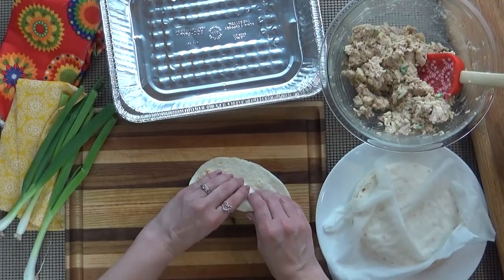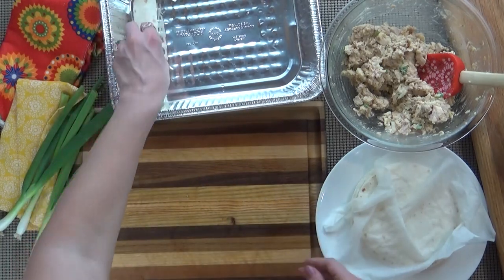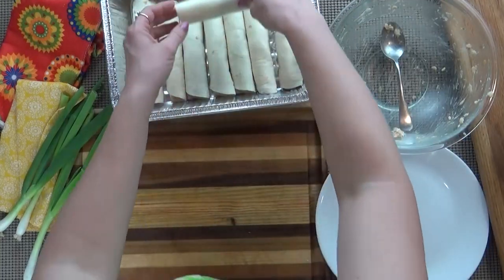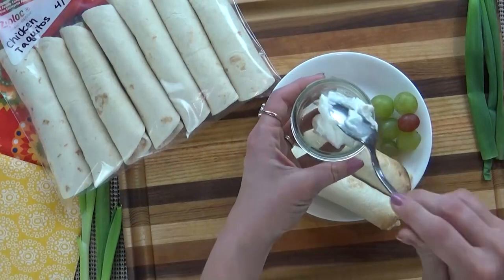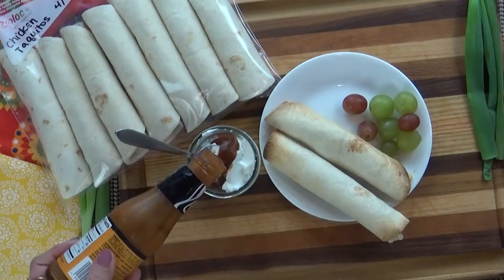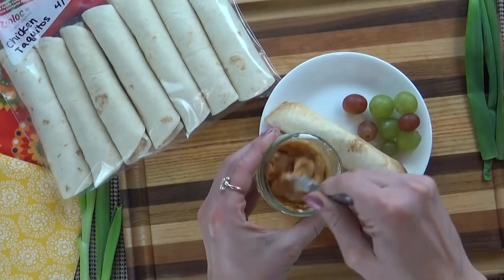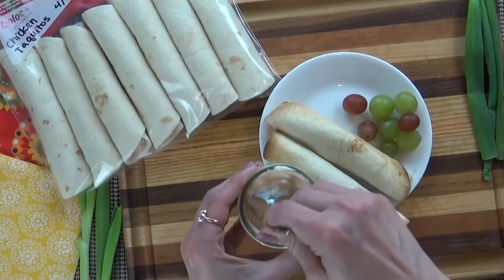You just get your filling in there and roll them up. As I'm making these I'm adding them to an aluminum pan, and when I have them all done I'm going to stick the whole pan into the freezer for about an hour so they're mostly frozen when I transfer them to a freezer bag — that way they won't stick together. When it's time to serve, you can take them directly from the freezer and put them into your toaster oven or regular oven until warmed through. I like to make a dipping sauce with a little bit of Greek yogurt and taco sauce, just mixed together. These are so yummy, creamy, and cheesy — the kids love them and I'm a big fan too.